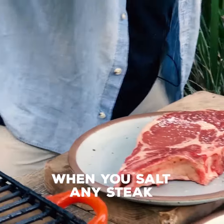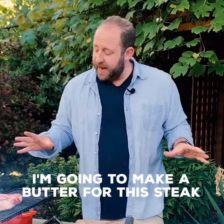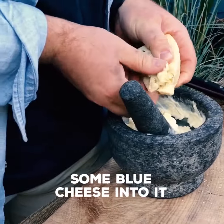When you salt any steak, make sure to give it a crust of salt right onto a hot grill. I'm going to make a butter for this steak. I've got some unsalted butter, just everyday butter. This is like Play-Doh for adults. And then I'm going to just break up some blue cheese into it.